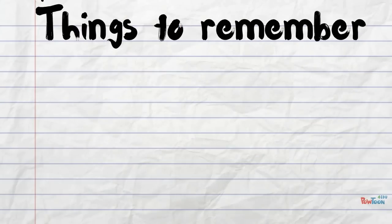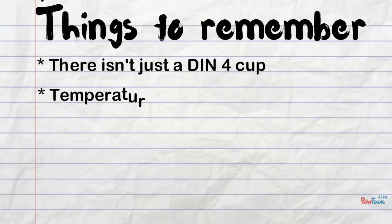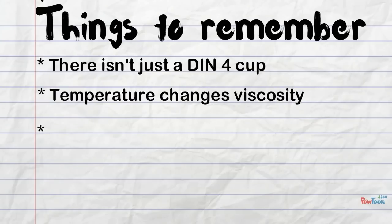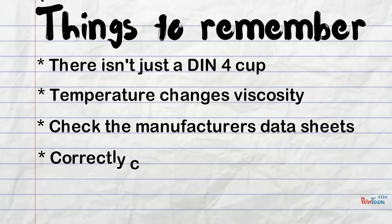Here are just a few things to remember. There isn't just a DIN 4 cup — there are other alternative methods of measuring viscosity. Temperature changes viscosity. Check the manufacturer datasheets, and correctly clean the equipment after you've used it.